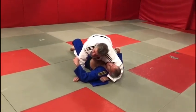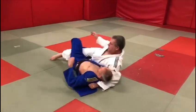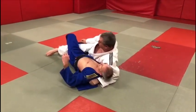What we're going to do is effectively tie his shoulder to the mat. We can roll over on his side and he's going to struggle to be able to move and follow me.